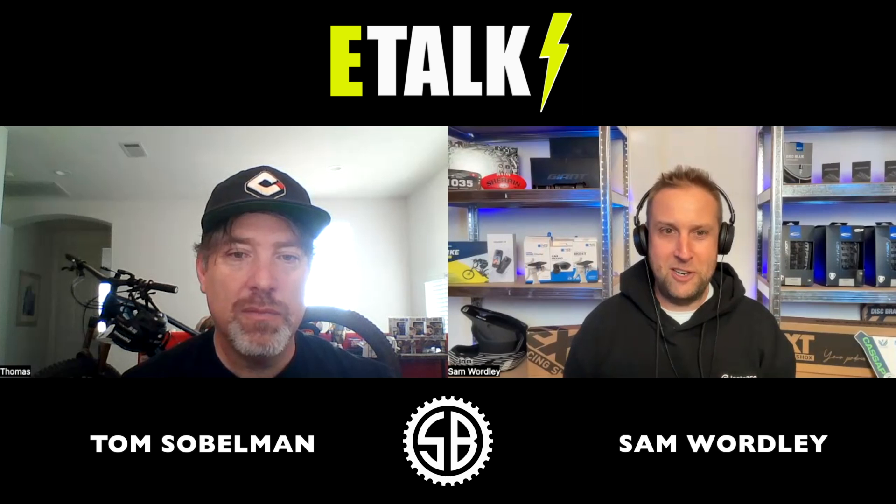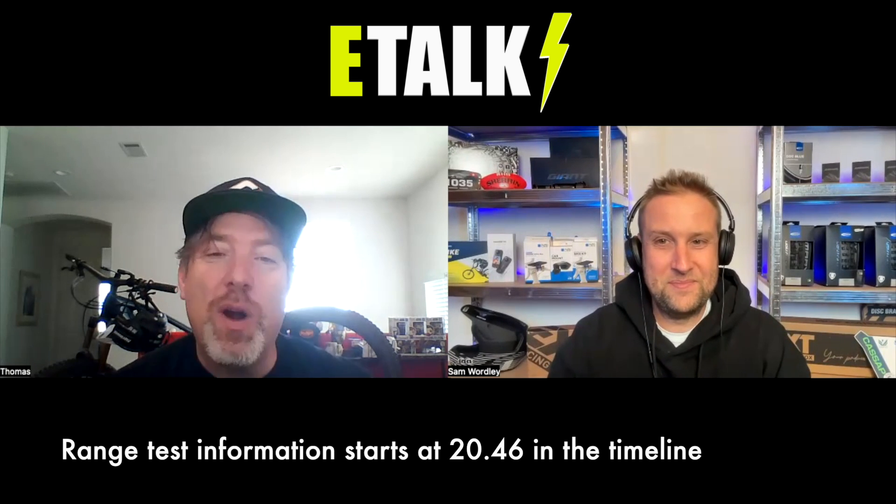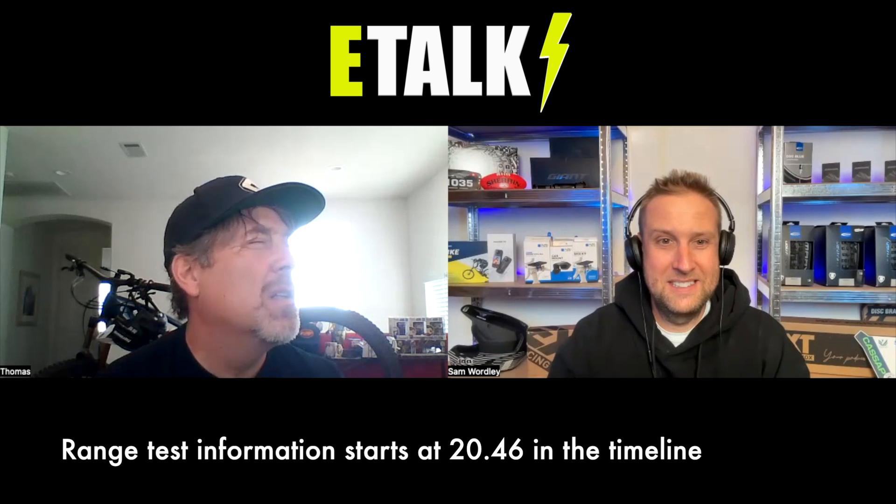So for a bit of background, I put a video up last week on the new Superlites and Tom had this really informative comment talking about how he's had like 20 e-bikes and information about the motor, and I was like, wow, this is an interesting guy, we've got to have him on the channel. So Tom, how many e-bikes have you had? Well, according to my list I'm counting 26, starting in September of 2018.